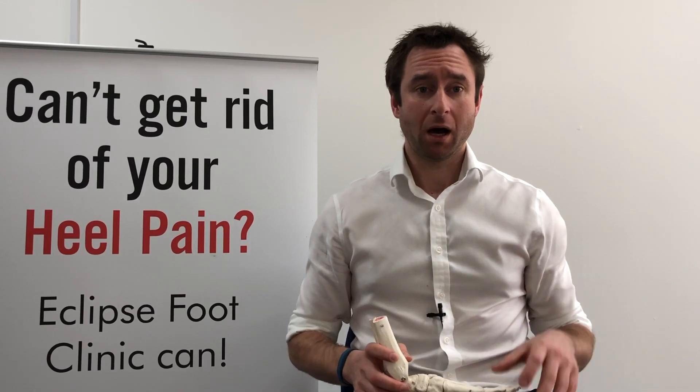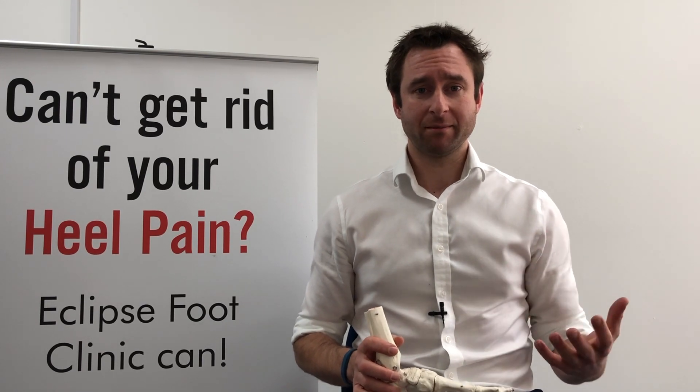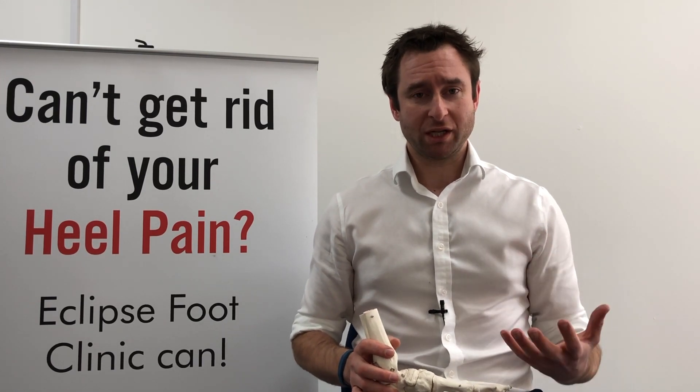Hi, Peter here from Eclipse Foot Clinic. I'm going to talk to you today about a very simple way of stretching out your plantar fascia before you get up in the morning.